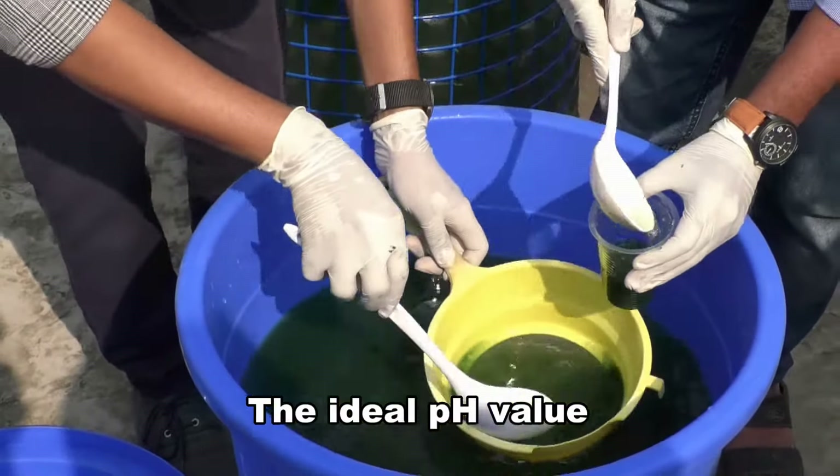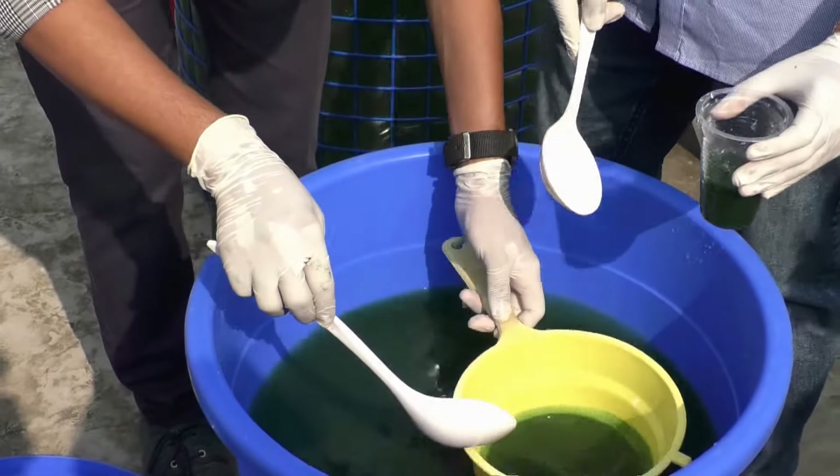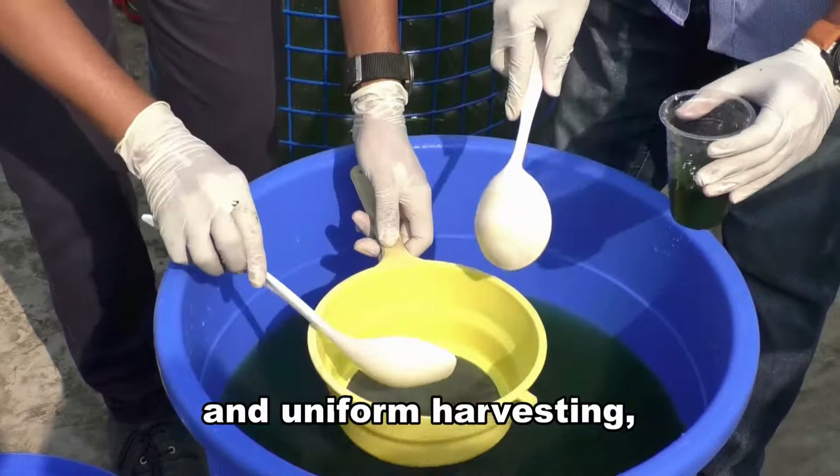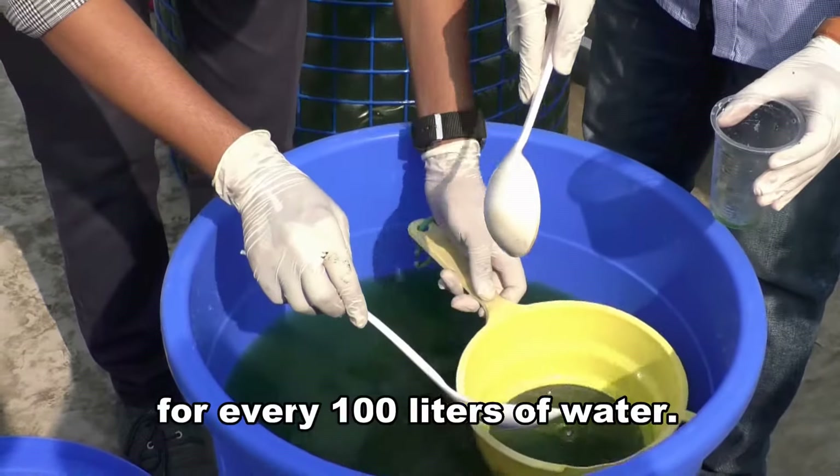The ideal pH value of the culture medium should be between 8-11. Ideally, for uniform growth and uniform harvesting, 100 grams of mother spirulina is added for every 100 liters of water.